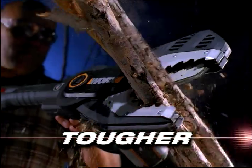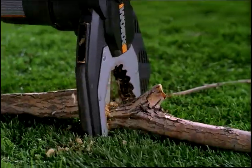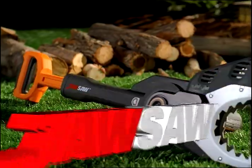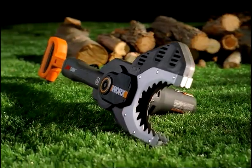There's a new tool that's tougher, faster, and safer than any tool you've ever used before. The new JawSaw from WORX. It's the chainsaw reinvented.